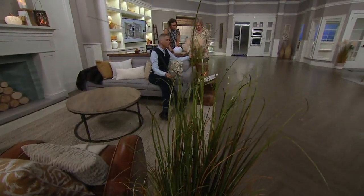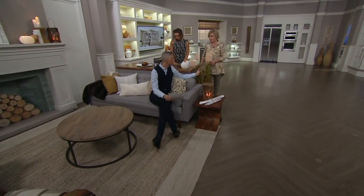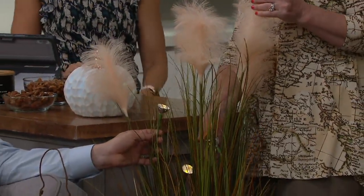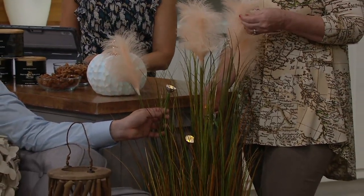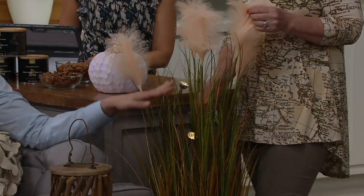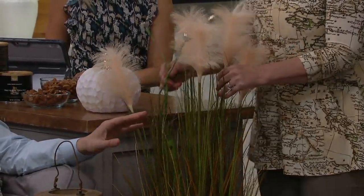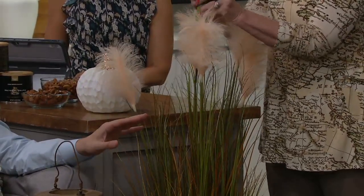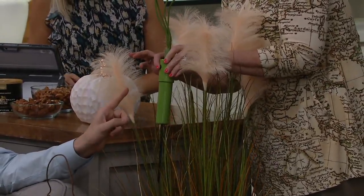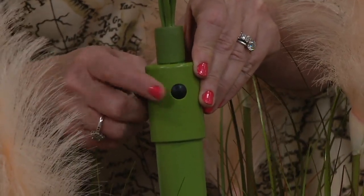There are also lights that Barbara has placed on the inside — they are available as well, and the information is on your screen right now. These are the LED stake lights with four lights. You can pick those up as well. They come on a timer — you can have it either on, off, or on your timer.